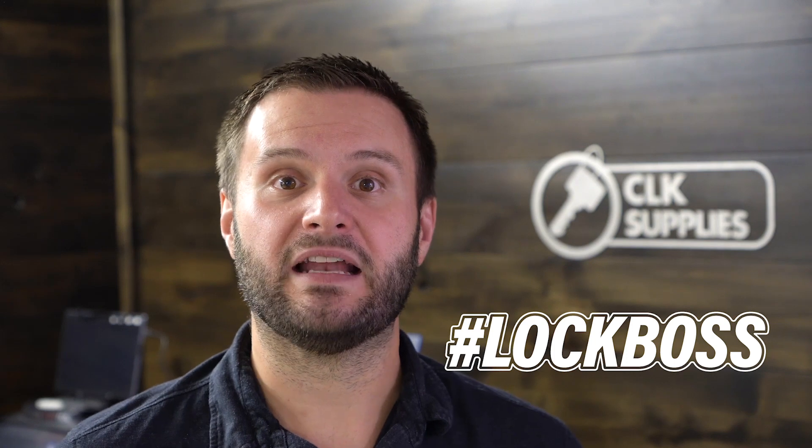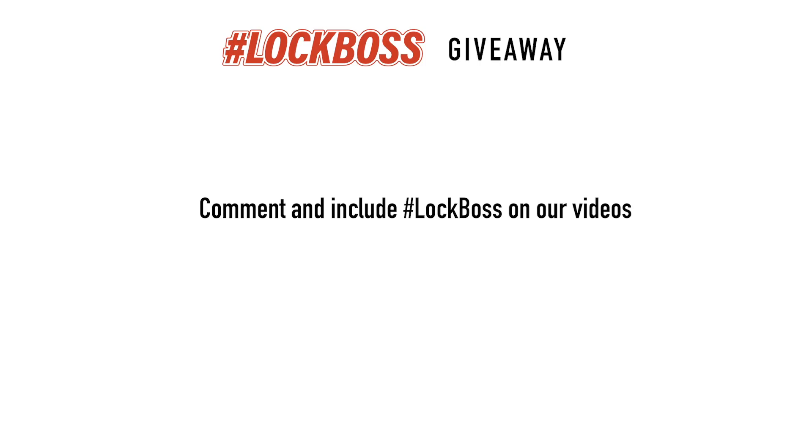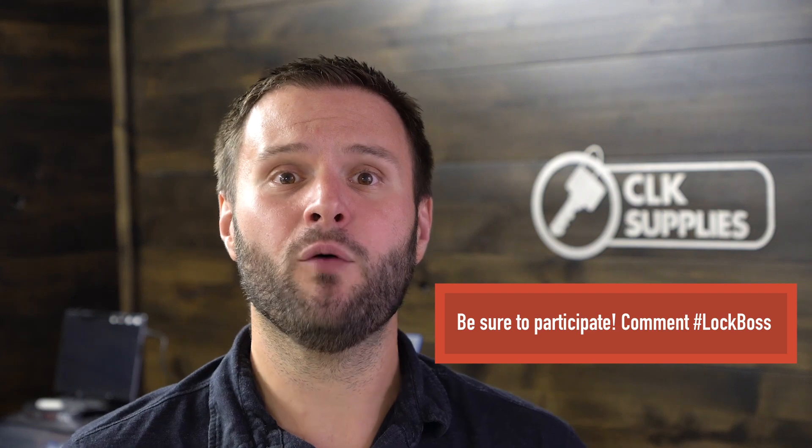Since you just watched this video, I'm guessing that you work with locks and keys. And to us at CLK Supplies, that makes you a lock boss — unlocking, making, and securing things that people care about. We want to hook you up. Throughout the week, join the conversation, comment on our videos, and include the hashtag lock boss. It's free to enter. Every Tuesday we're going to pick five winners from the previous week and hook you up with prizes including gear, tools, supplies — we might send you a key machine or even buy you lunch. So if you're a lock boss, join us every week to learn, grow, and win.